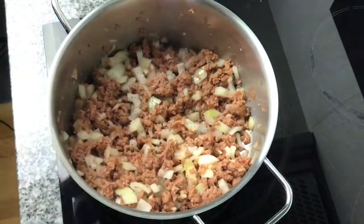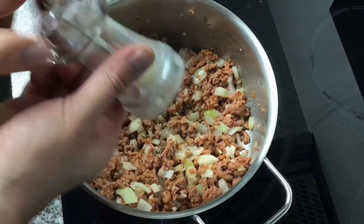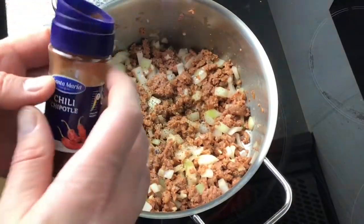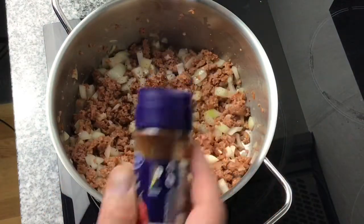I'm going to add salt and pepper, but not too much salt because the stock cube has also got salt in it, and then I'm going to add a sprinkling of chilli powder to give it a nice kick.